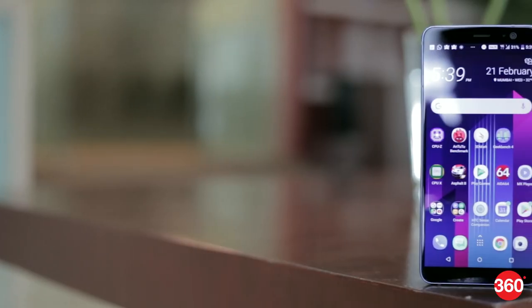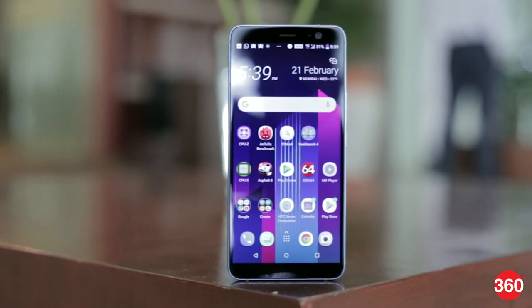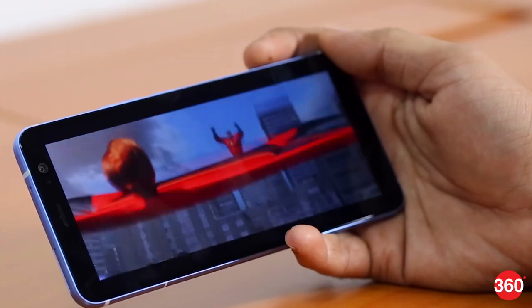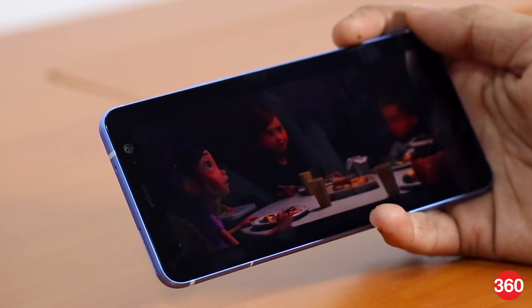There is no doubt that the HTC U11 Plus is a powerful smartphone. Its Snapdragon 835 processor coupled with 6GB of RAM is capable of bulldozing through anything you ask it to perform. The UI is smooth with no lags, app load times are kept low, and the phone can multitask easily. Benchmarks also reveal that it is a powerhouse. The display is vivid with good viewing angles and good brightness, though the screen is a little reflective outdoors.